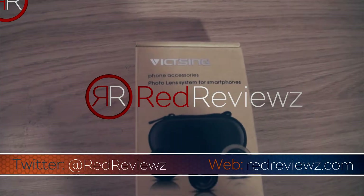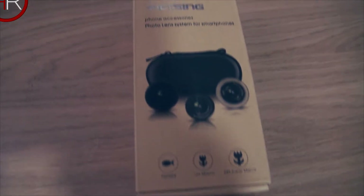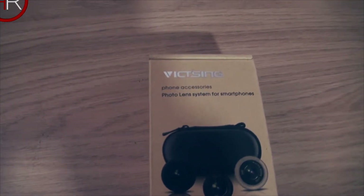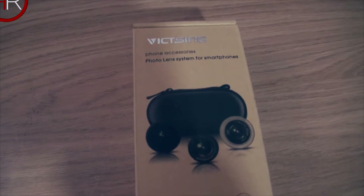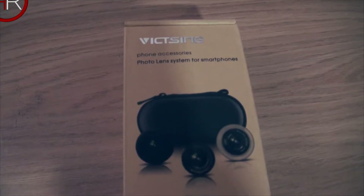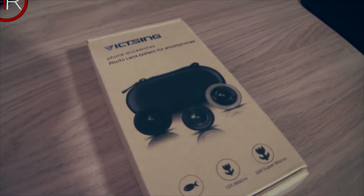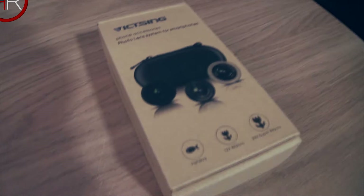The Vixing photo lens system for smartphones. I have tried two of these systems before by different brands — they've been okay, nothing too special. But I'm going to try this one out for a test, see what it's capable of, and see if it will improve your smartphone photography.